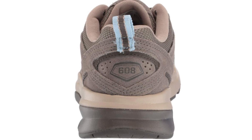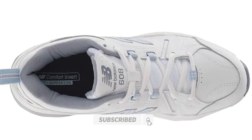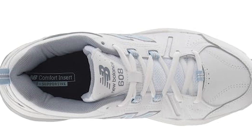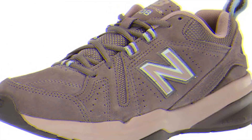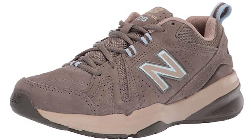Some customers note that the toe box is a bit smaller than they'd prefer. However, the reviews for the shoe are mainly positive. One delighted customer states: Great footwear at a sensible price. Great support. My physical therapist says they are excellent and documented the model number to recommend to his patients. Besides all that, they look truly excellent.